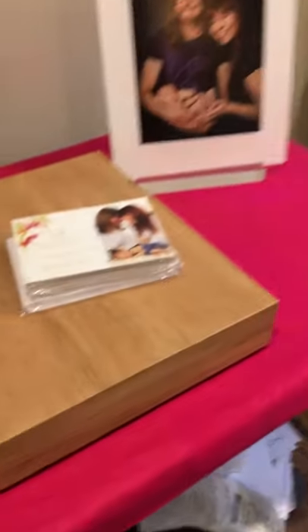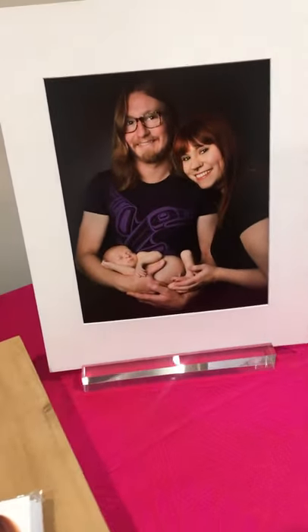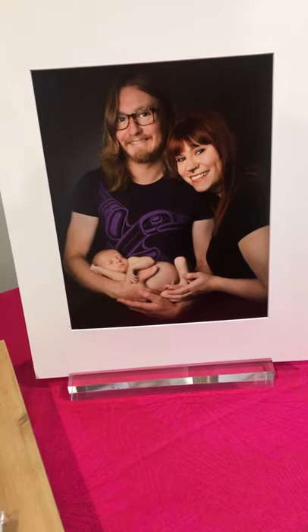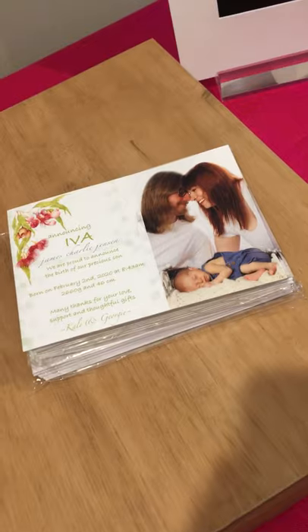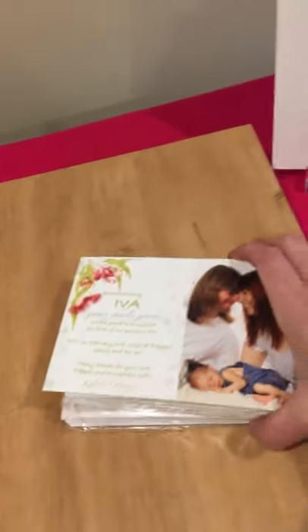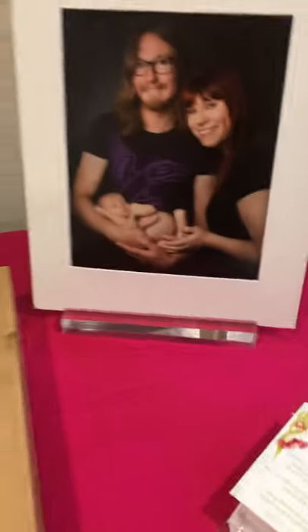I have currently been working on an order for these lovely clients. They have ordered a gallery box and also some announcement cards. This comes with an acrylic stand, and this is their gorgeous box here.